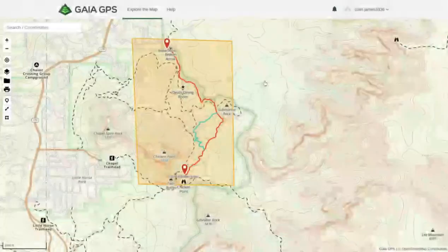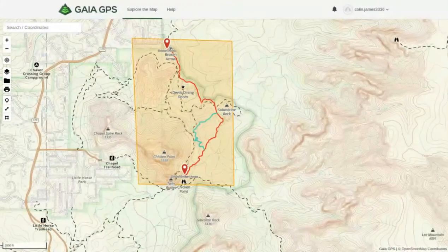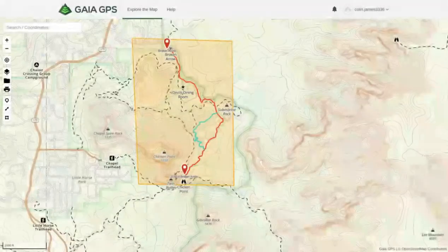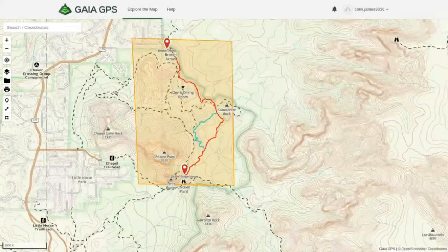That's pretty much it for the basics of Gaia GPS. On your mobile device, just go to the Gaia GPS app, click Download, and it'll download that area so you can use it to navigate yourself on the trail. Hope you guys enjoyed this video — thanks for watching!